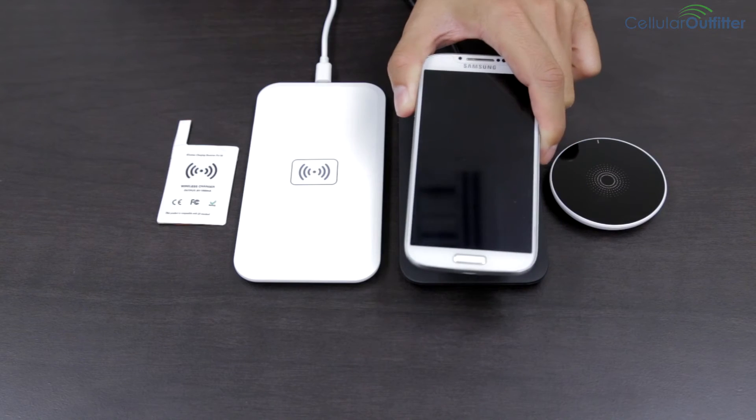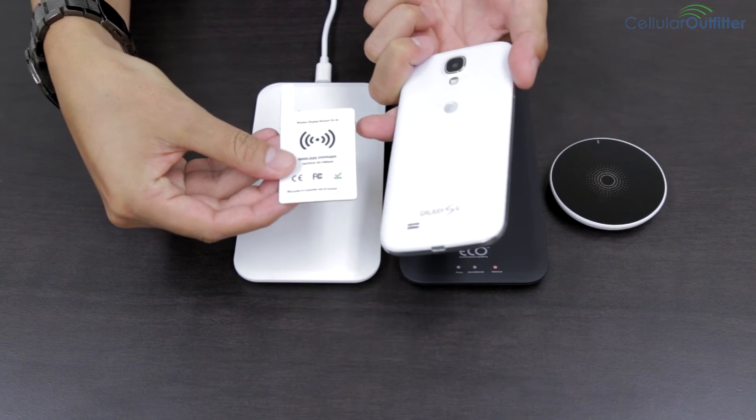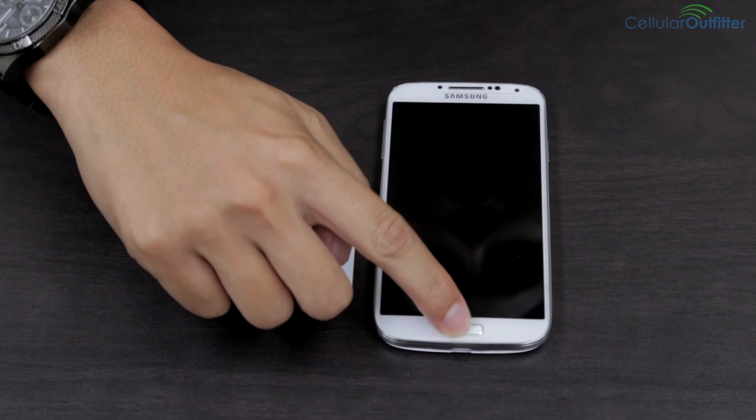So I have this S4 and Qi battery card adapter here. Wireless charging does not come built into the S4, so you have to get this battery card adapter, which comes with this charging pad for $50 on our site.